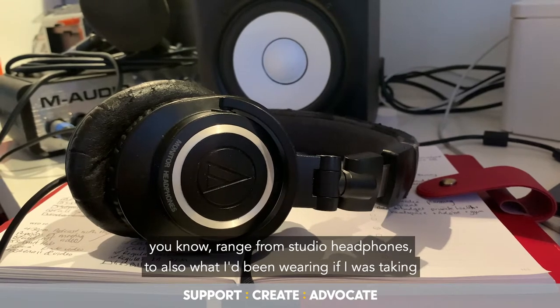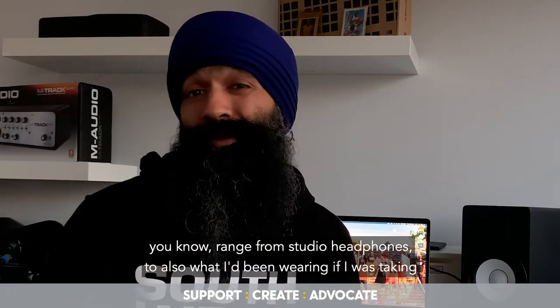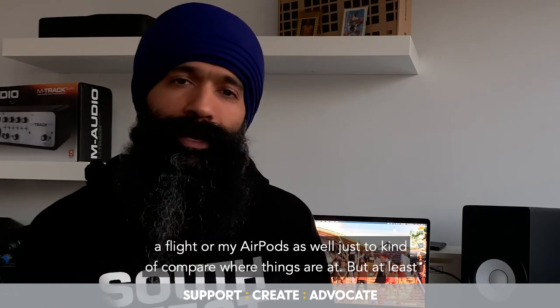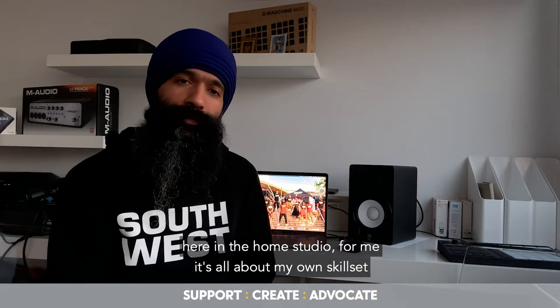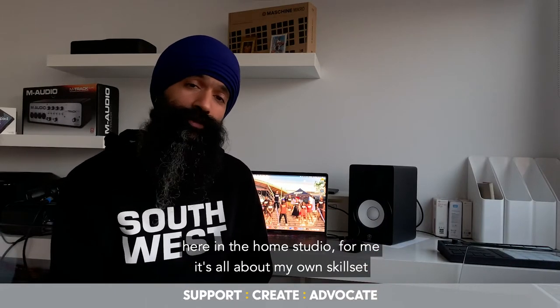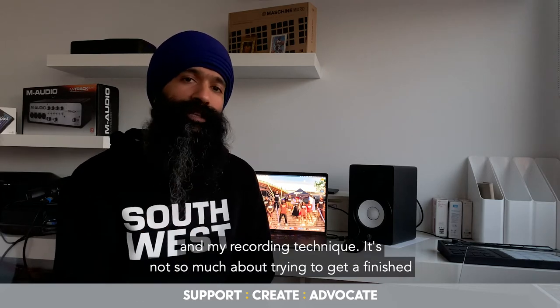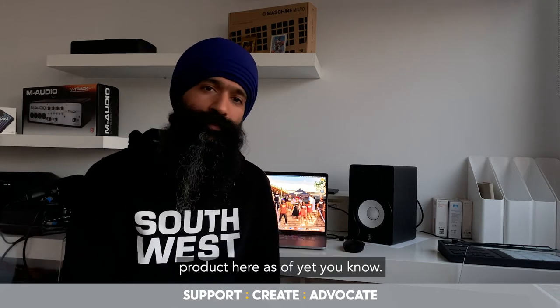I've got a couple of different pairs of headphones, ranging from studio headphones to what I'd be wearing on a flight, or my earbuds, just to compare how things sound. But here in the home studio, it's all about my own skill set — developing my performance technique and my recording technique. It's not so much about trying to get a finished product here.